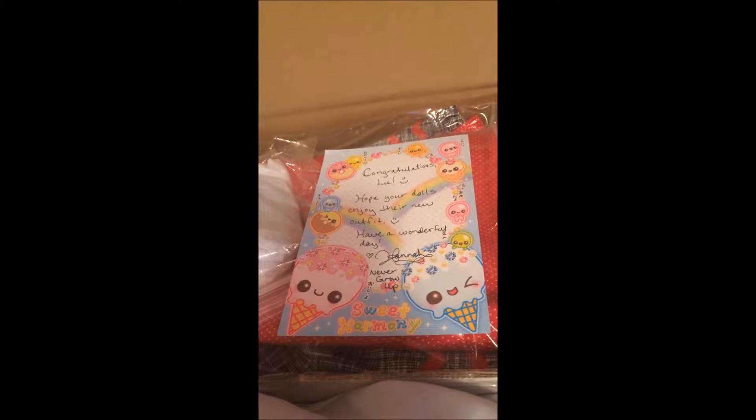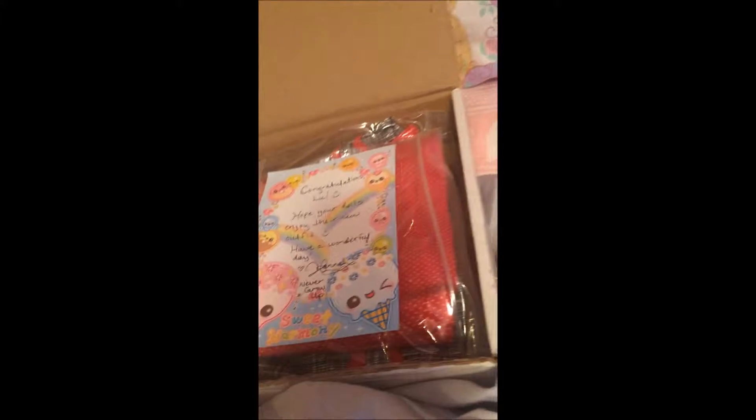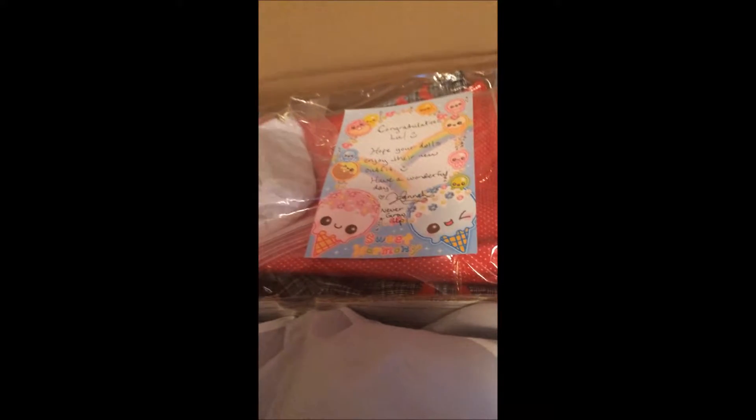Hello and welcome to another opening video with me, Lou. So I won a giveaway while I was on the summer holiday and it actually beat me home by a day. So this is what I won — it's an outfit. Let's get started.